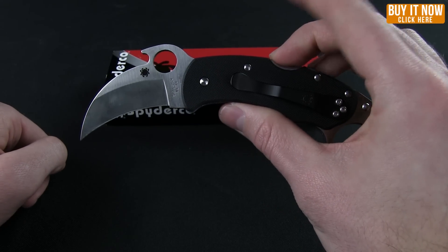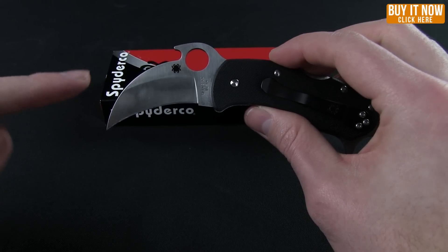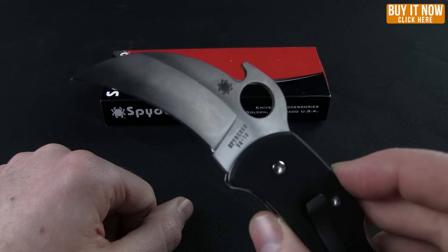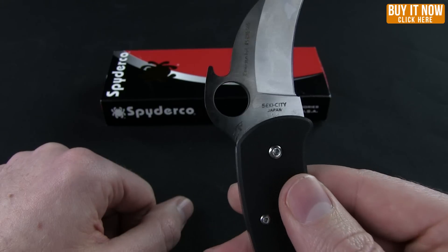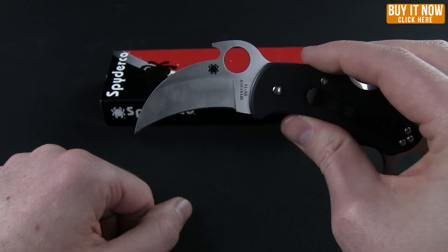Now this is a karambit style knife, so you get that curved hawkbill blade with a saber grind. The steel on this is VG-10, and it is made in Seki City, Japan with a satin finish.